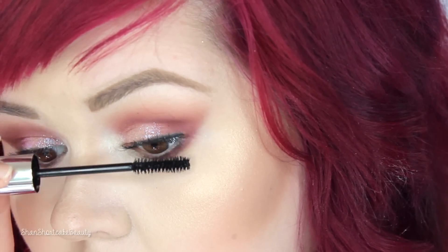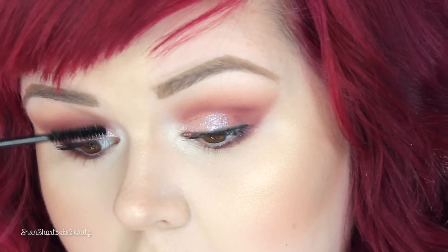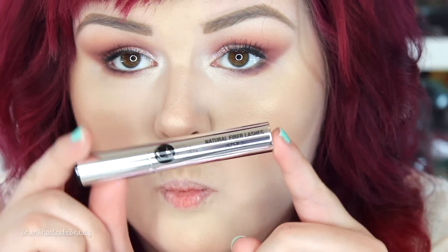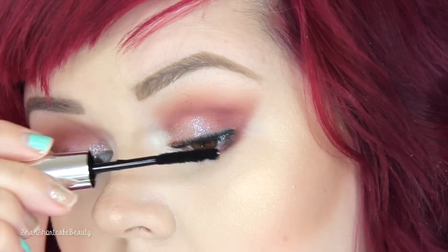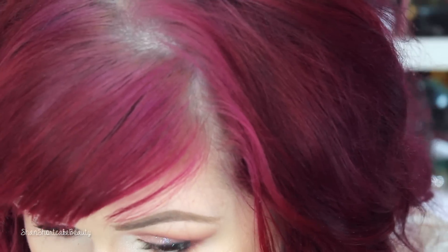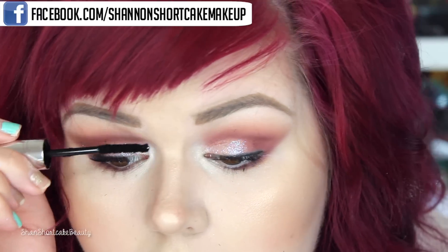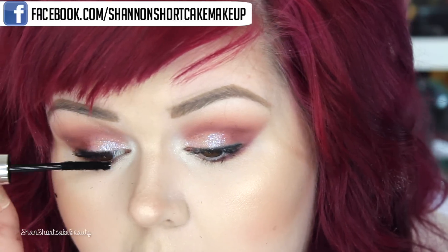I'm just applying the magnifying gel to my lashes. Now we're going in with the natural fiber lashes and applying those on top. You can see there's a tiny bit of fallout, but I was able to just brush that away with a clean makeup brush — not a big deal at all.